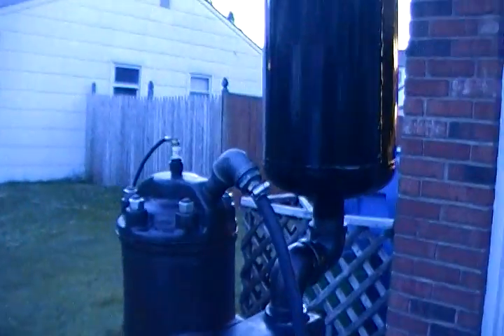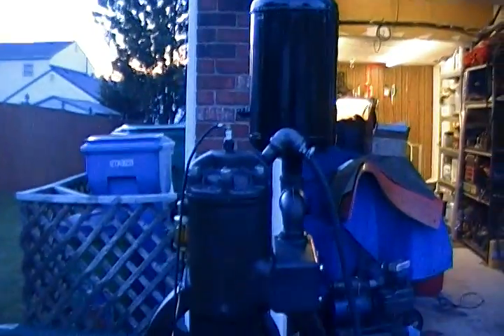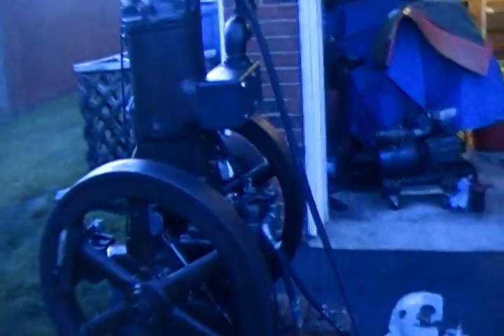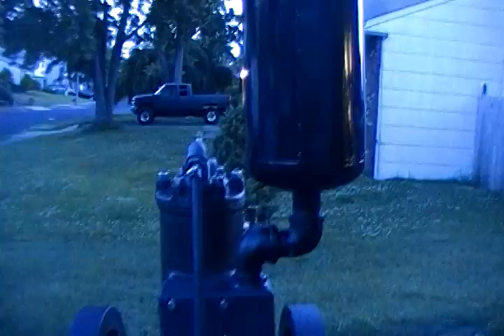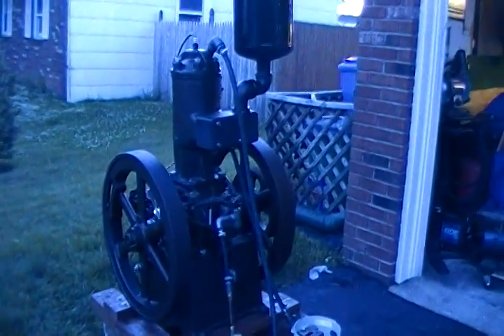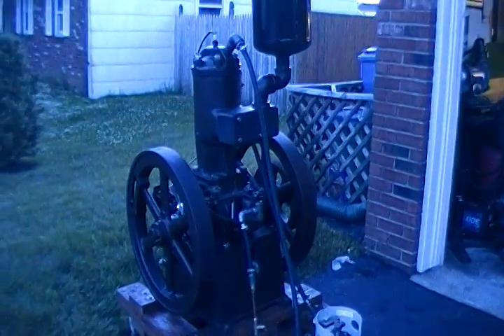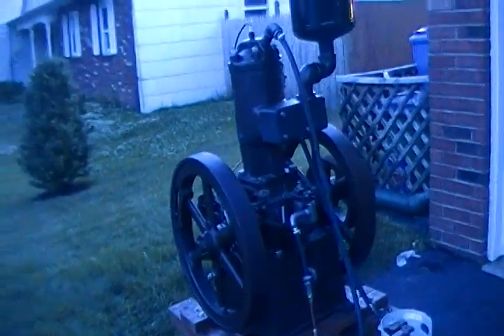Got the muffler that I built for it. It's kind of awkward looking, but it's not that far off from what this engine would have been equipped with originally. I'm going to try to start it. It hasn't been run very much, so it might be a little bit finicky. But it's worthy of a video because this is the way it happens — you've got to tinker with these things to get them to run right.